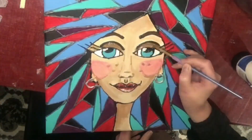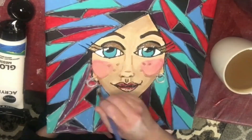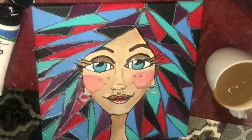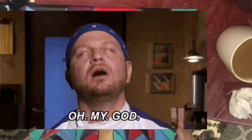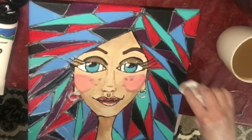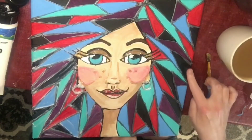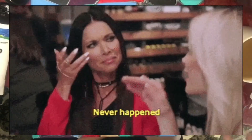I like everything blingy so of course I add some bling to her eyes and her lips, and I'm going to gloss her up using a gloss medium. Then I think I'm going to have a sip of coffee — and this happens: I spill my coffee on her. It's okay though. I go to wipe it off and the paint comes off as well, but it's all fixable. I have a lot of black paint so I just touch her up there and it's like it never happened.